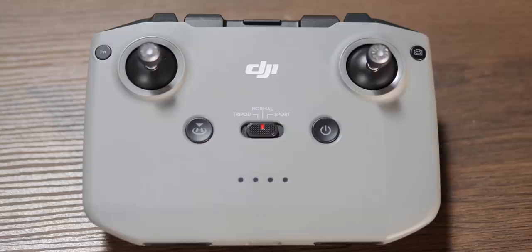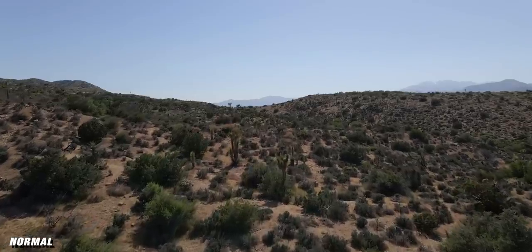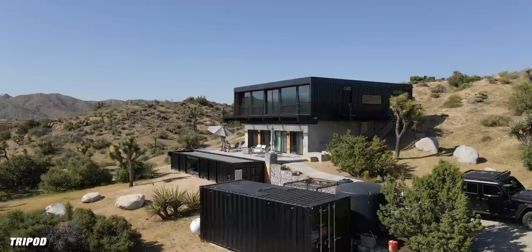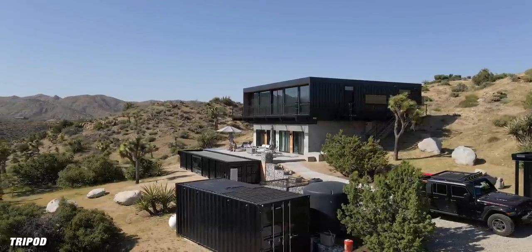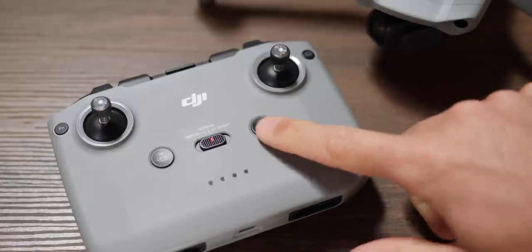Dead center on the controller is a flip switch for your flight modes. Sport mode gets your drone moving fast; Normal is your standard flying mode; Tripod is super slow, great for smooth cinematic shots. Next to that is the power button — press once, then hold until you hear a beep, and the controller powers on. Same to power off: click once and hold. In the upper right-hand corner is a button to flip between video and photo mode.